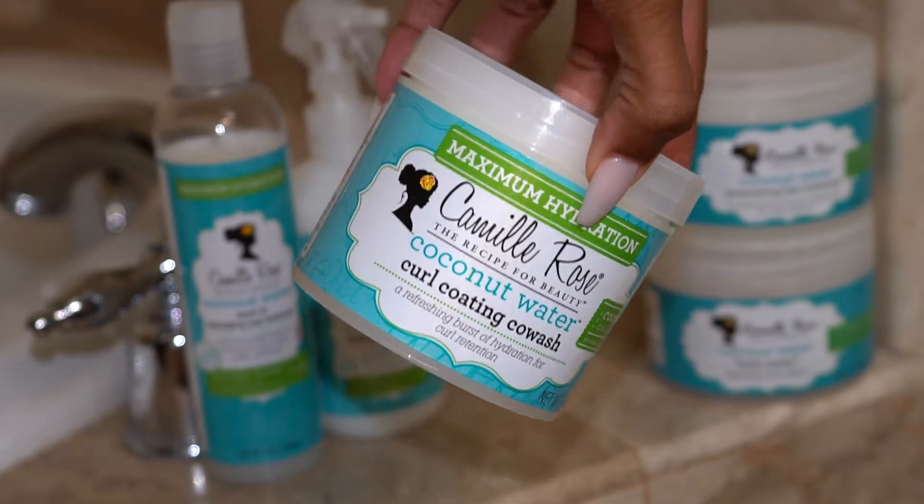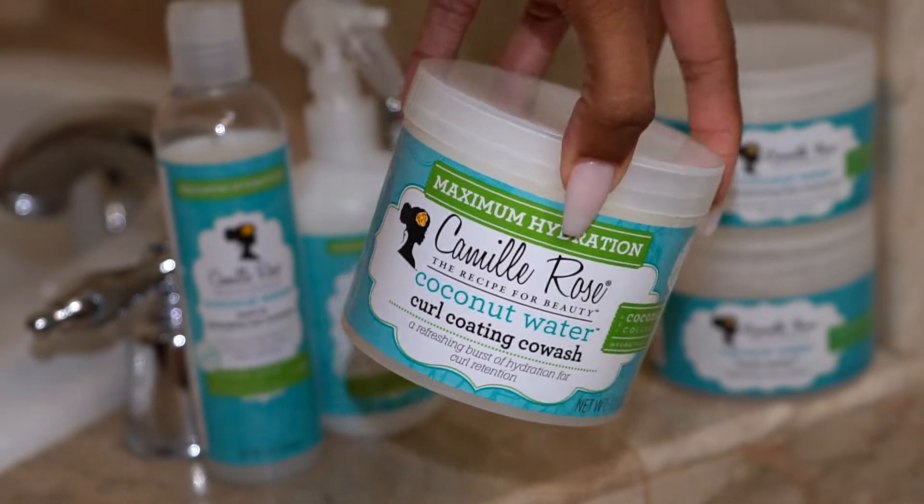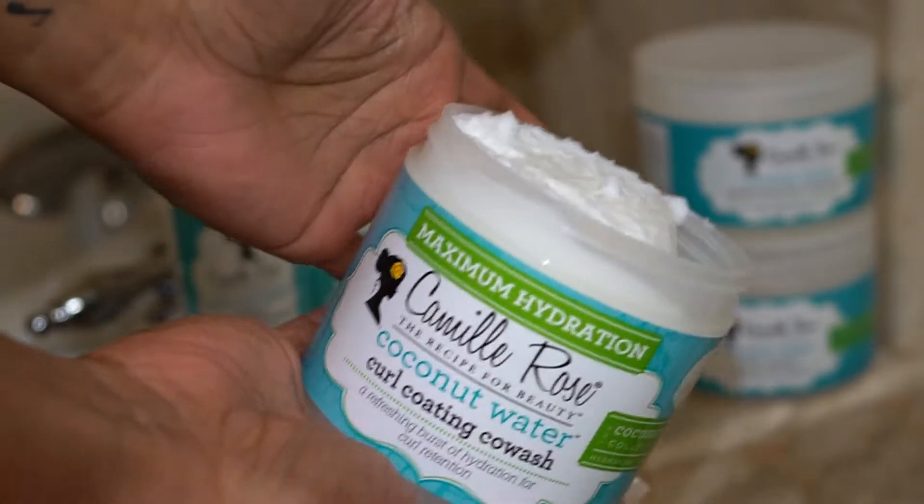Hey guys, Curly Chaotic, welcome back to my channel. This is going to be a demo first impression video on the Camille Rose Coconut Water Collection.